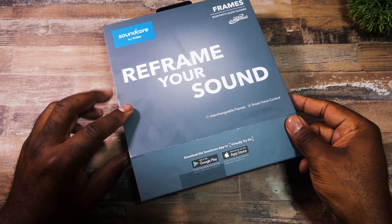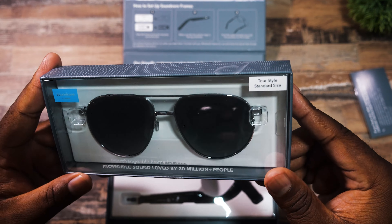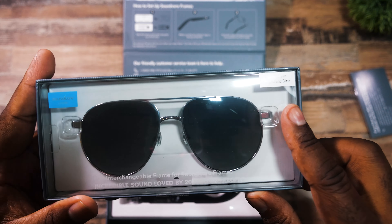In the package that I received, you get the main Soundcore Frames box, then I got two other options of interchangeable lenses. The lens I have on now is the tour style in their standard size — this kind of reminds me of a pair of frames I used to have years ago. I also have the promenade style in the standard size, which is a clear frame, so if you want all the functionality without blocking any vision, that's the style you'd go with. They also came with a small size, but it doesn't fit my face as well as the standard. I like that you can change different sizes and styles to get the look and feel you want, especially at this price point.